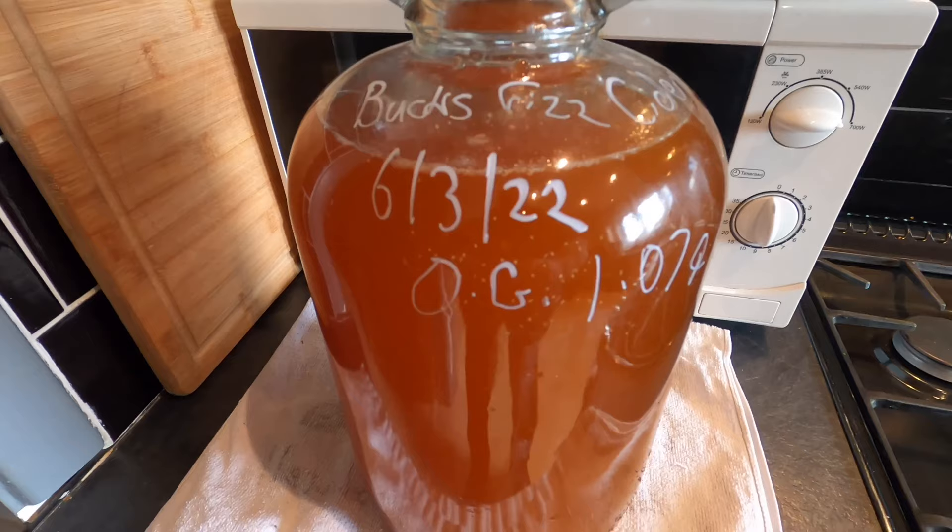I've got my demijohn labelled up and I'll come back with an update once fermentation has begun.